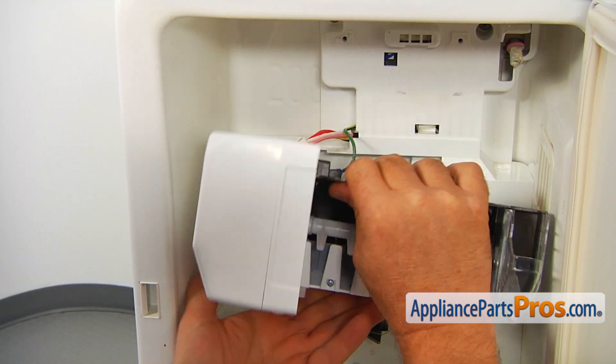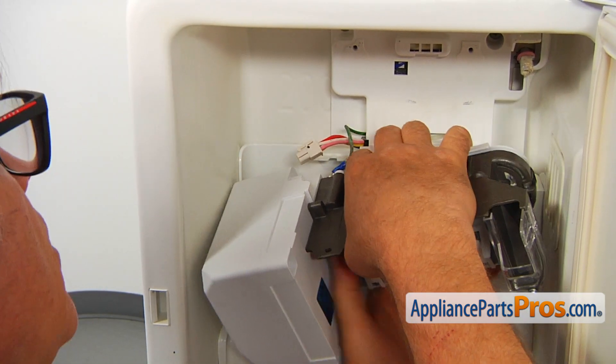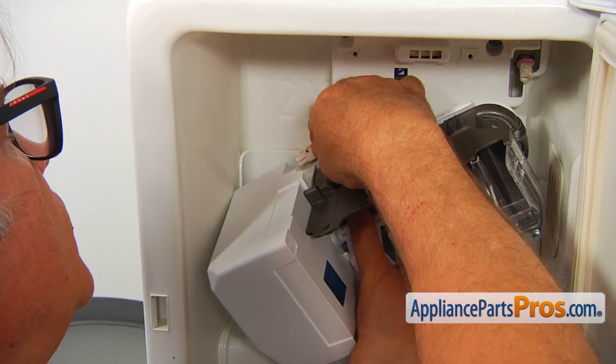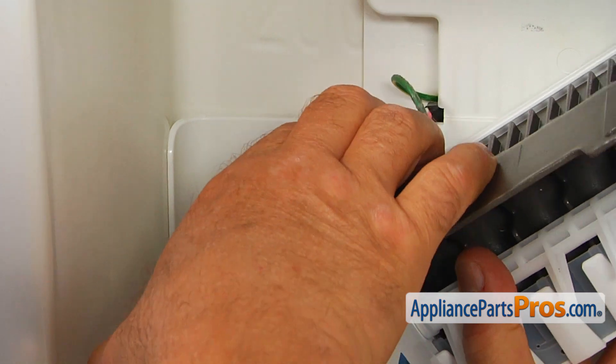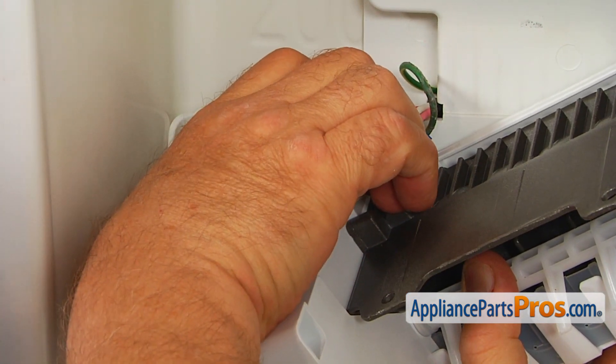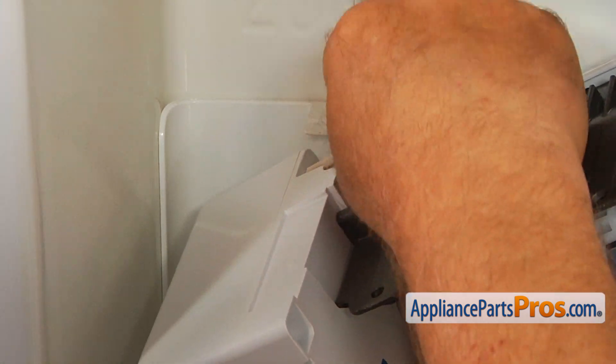I'm going to turn over the ice maker and plug it in. It may be a little tricky — you need to figure out how to do that. I'm going to push it in. You can hear a little clicking sound; that's going to be a good sound. It locks.